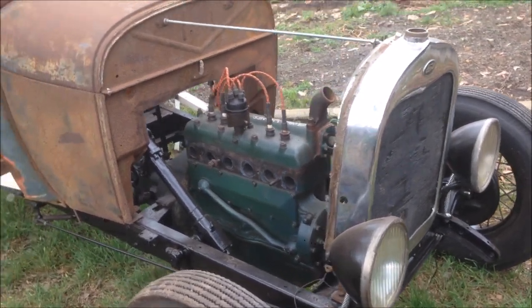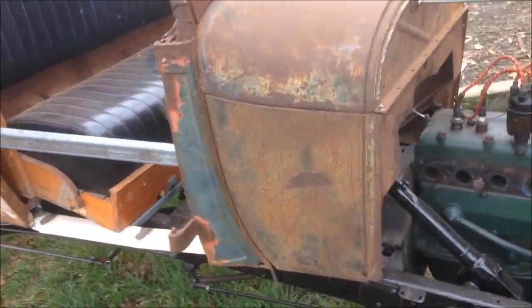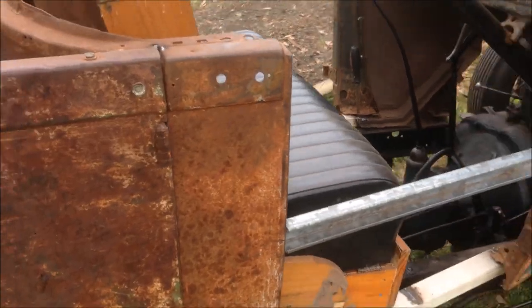I've got a new radiator. I've got doors or door skins which I could tack in if I needed to. I've got a steering wheel I can finish making.